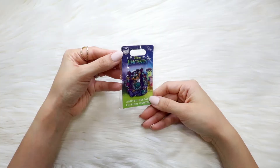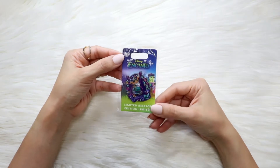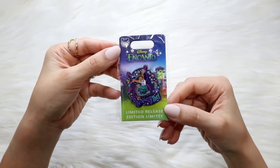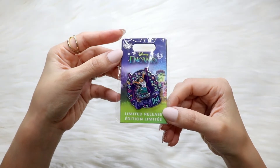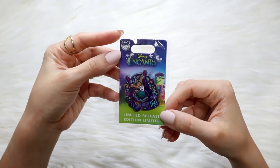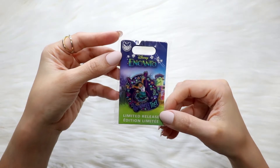Now let's talk pins. Here is a limited-release Encanto pin. It says 'Uniquely Me' and it has Mirabel joyfully jumping. It has the shape of a butterfly behind her and also some flowers. Really cute, really pretty — of course I had to get it.